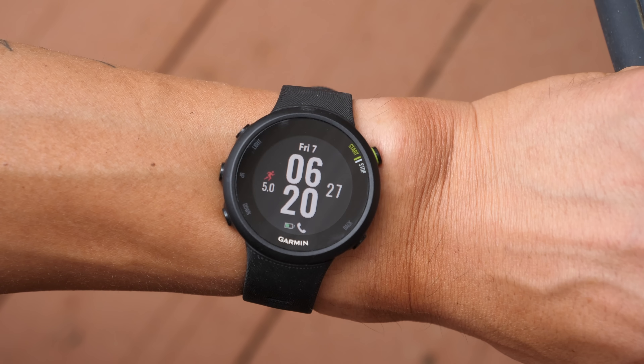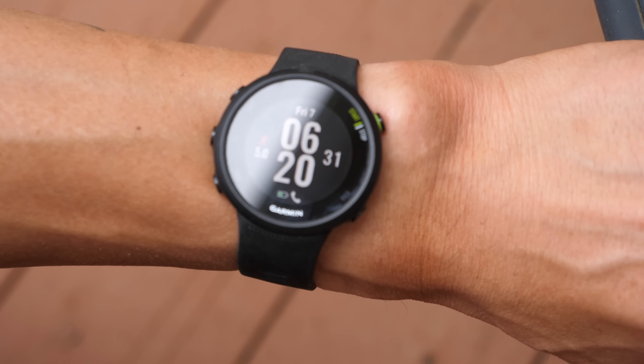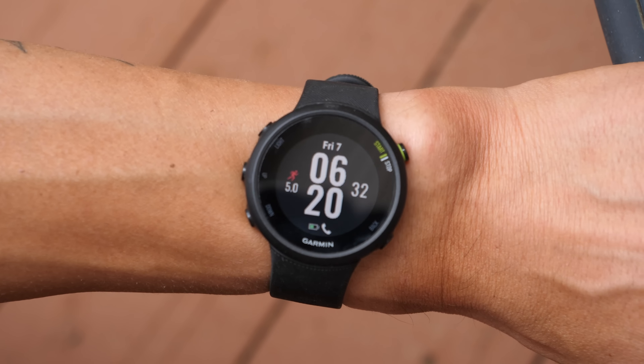I'm Des with Desfoot and this is the Forerunner 45 from Garmin. It's the entry-level model in Garmin's lineup of fitness and sports focused wearables and although it's called a Forerunner, it actually has a good amount of sports profiles that'll work for everything from runners to cyclists as well as gym goers.